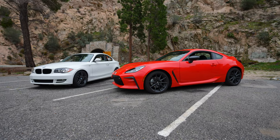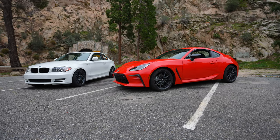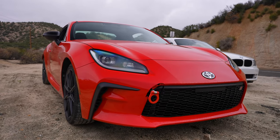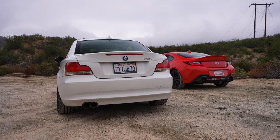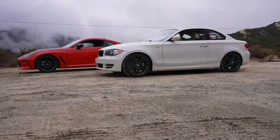We haven't talked about styling. Styling is obviously pretty subjective — everybody can argue in the comments over it. I think the GR86 is a great looking car. I think the 128 is a pretty controversial car; a lot of people don't like that lower kind of belt line. So with that said, let's head back and do a final little analysis and see what's the better car for the money.